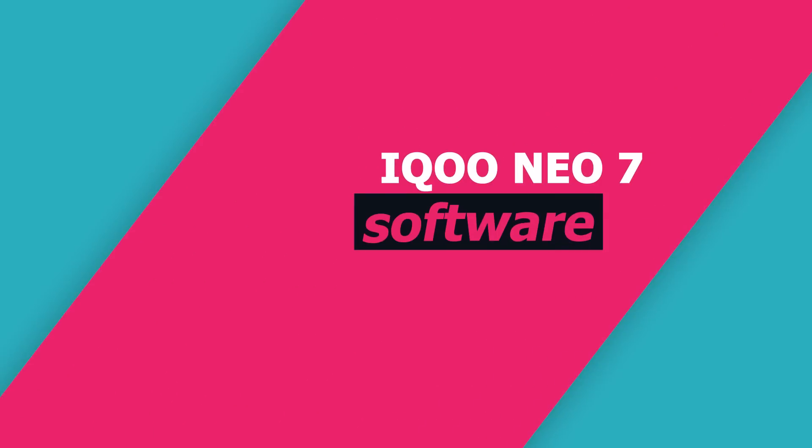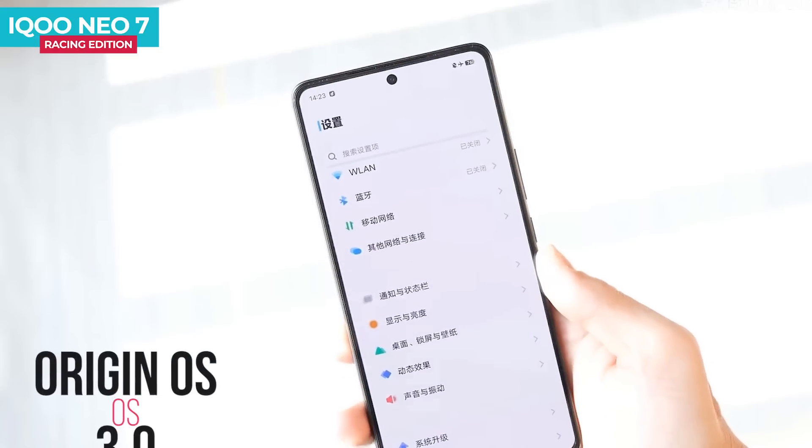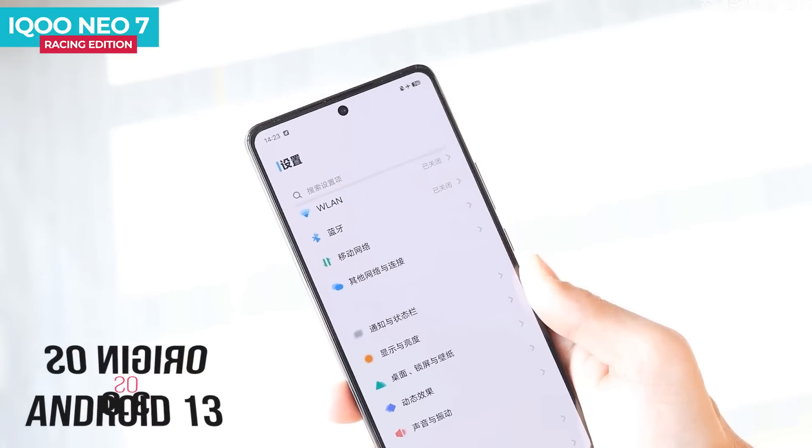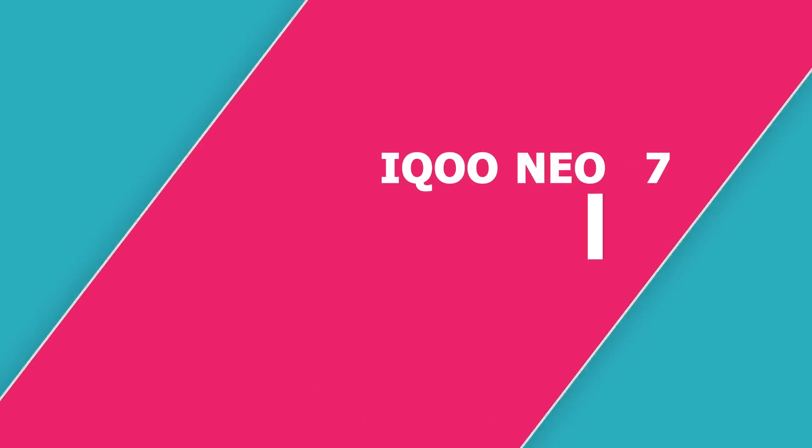The iQOO Neo 7 Racing Edition runs Android 13. There are many features, but pre-installed apps will be available. The price is around Rs. 32,000. In conclusion, it offers flagship-level performance, superb battery, and fast charging. The design is premium, but the display should ideally be 10-bit. The camera is above average and the price is affordable.